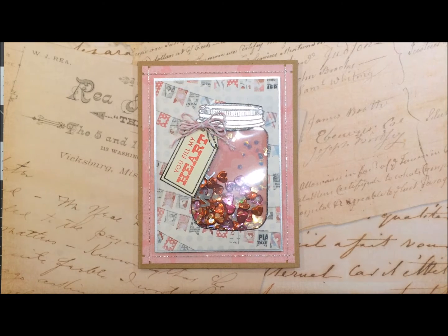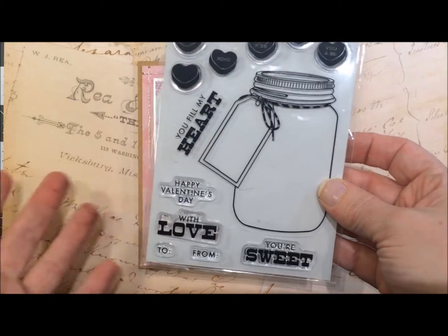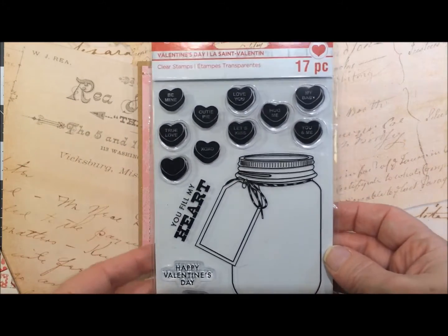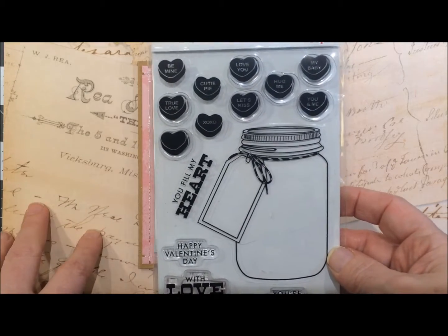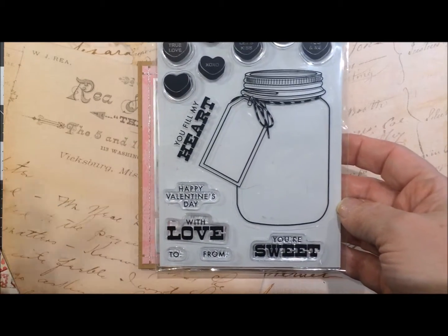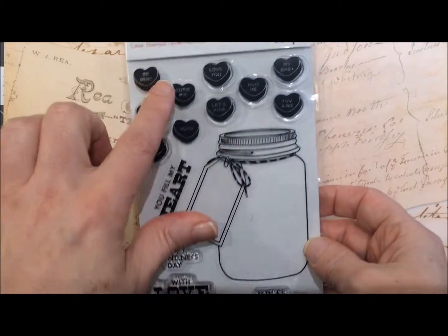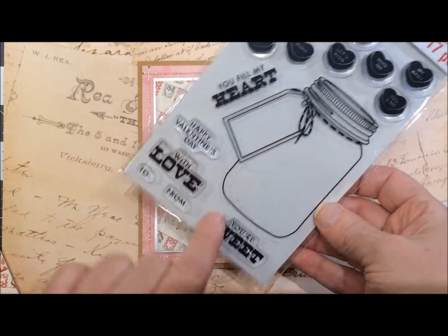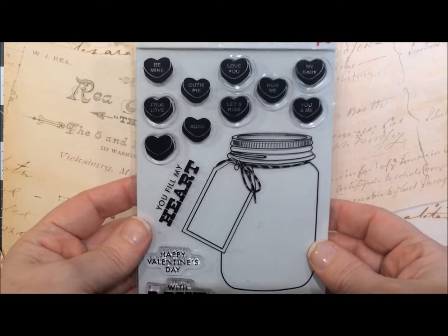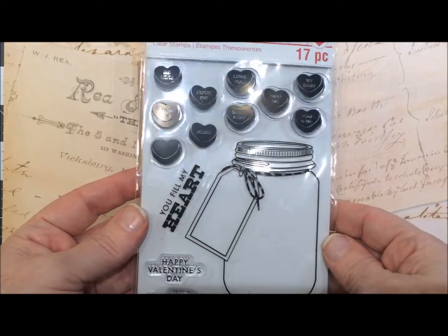I hadn't done one like this before, so I did use this stamp set from Recollections — it doesn't have a name but it was from this year's 2016 collection. I used quite a bit of the stamps in this collection, and as you can see there was a little tag hanging off of it with four different options. I went with 'you fill my heart' — it doesn't really make sense because we're filling the jar, but I thought it was kind of cute with the pun itself.